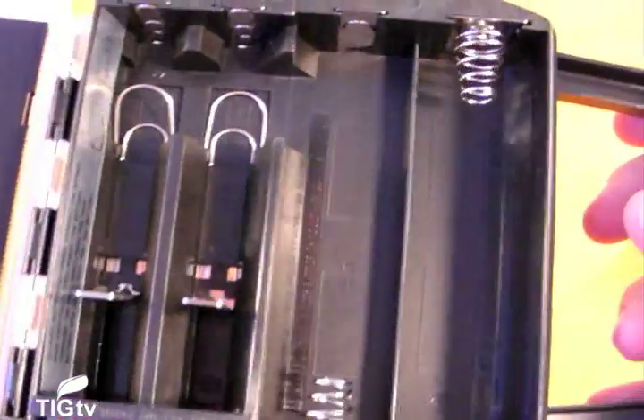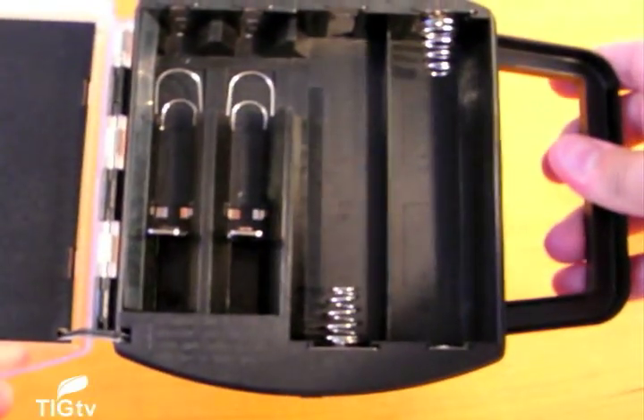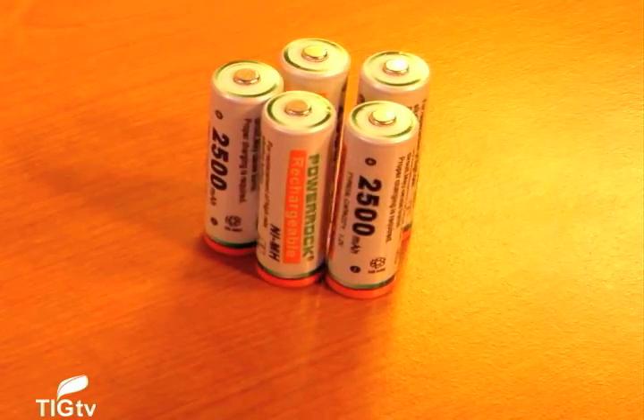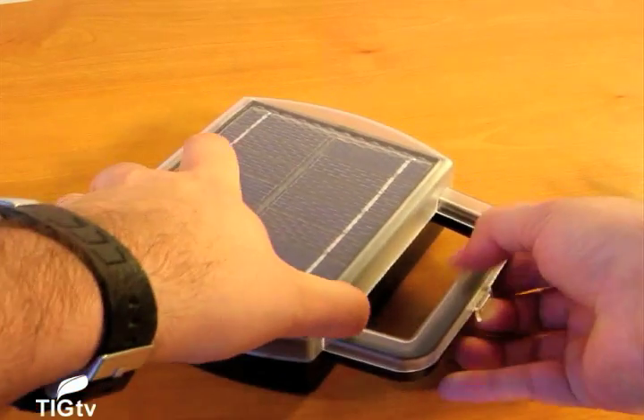Simply put your batteries inside the Solar Battery Charger, place it out in the sun for the time required in the instructions, and you're good to go. It takes a little more planning and getting used to than traditional battery chargers that plug into the wall.